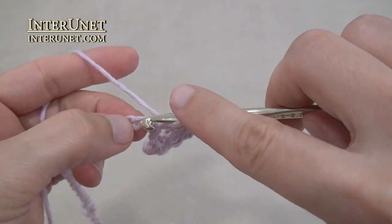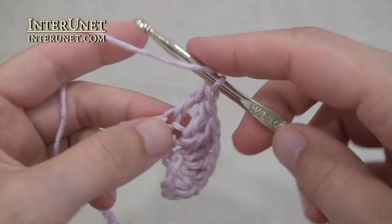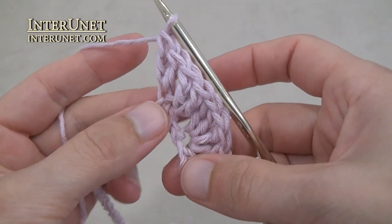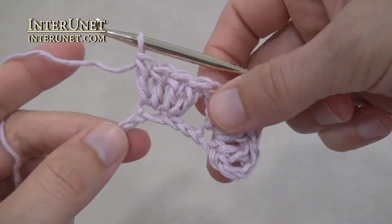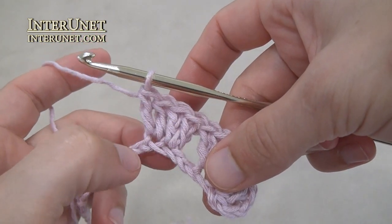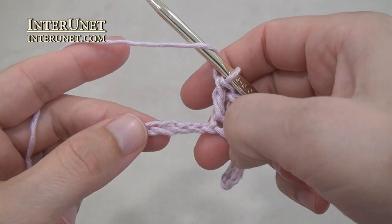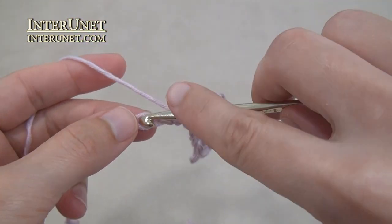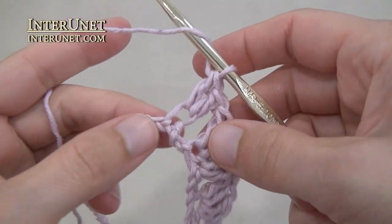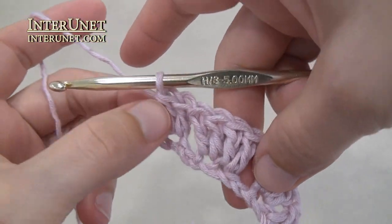Then into the following chain again work double crochet two into one chain. My repeat is: skip two, double crochet two into one chain twice. Then just repeat. Work one more repeat: skip two, double crochet two into one chain. And one more time double crochet two into the following chain.